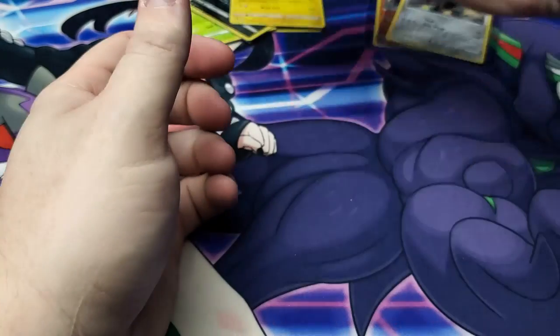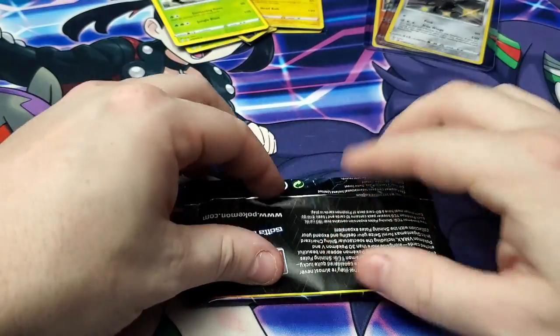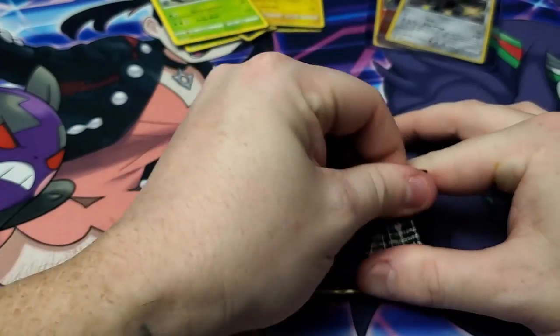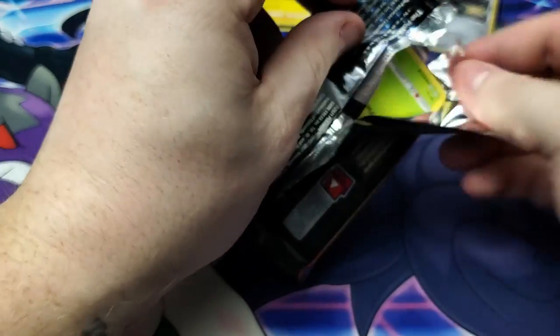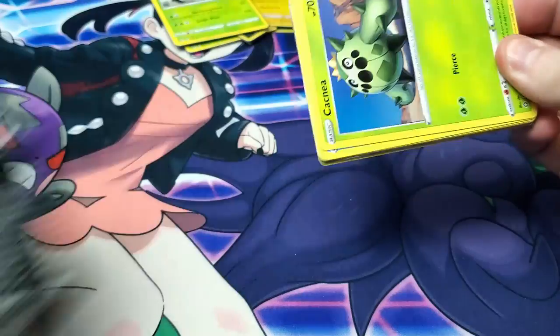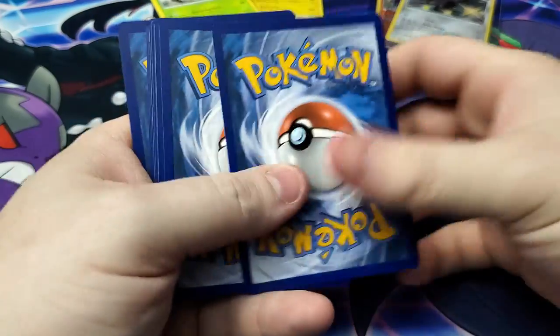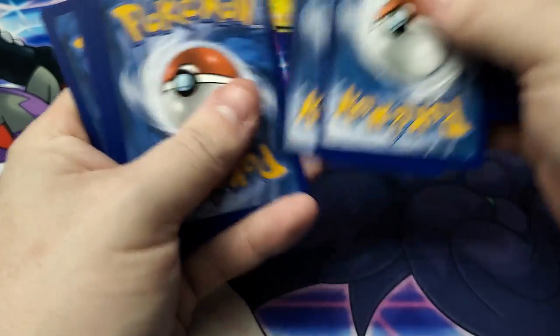We've got two more packs to go — we could end up getting four shinies, that would be something. I don't care what I get, I just want to add that Charizard to my collection. I want him graded on my shelf — I don't even care what grade he comes back as. PSA, for anybody who does not know, has a nine to twelve month turnaround right now.